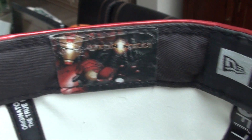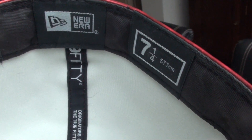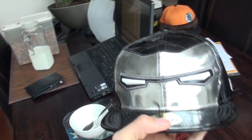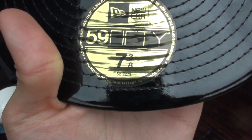There we have the Iron Man tag, the New Era tag, and the sizing tag. So this is the Iron Man big face cap. And with that, of course, you also have to have the War Machine big face cap from the Iron Man 2 movie, in a size 7 3/8.